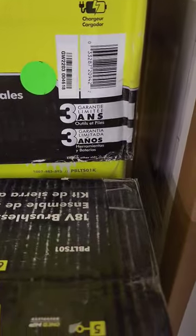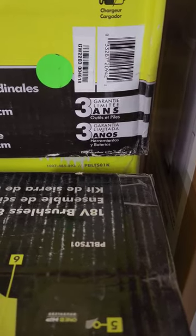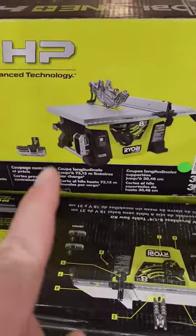The model number on here is PBLTS01K — as in kilo. This is the new one that just came out for the holidays. Killer deal.